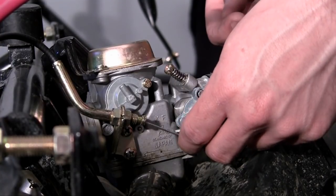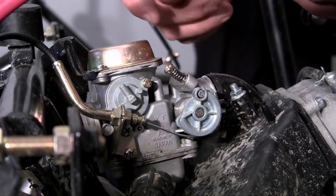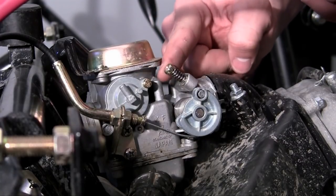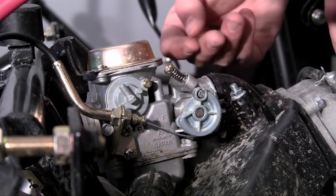Now if your engine seems to putter out sometimes when you start it, or it's really hard to get it started, what you want to do is you want to adjust the throttle speed right here, which is pretty much the default speed of your engine — the default amount of fuel that's getting into your engine and burning.